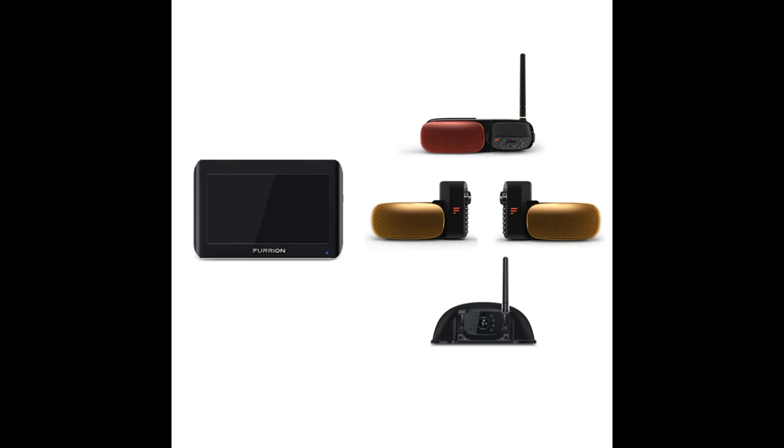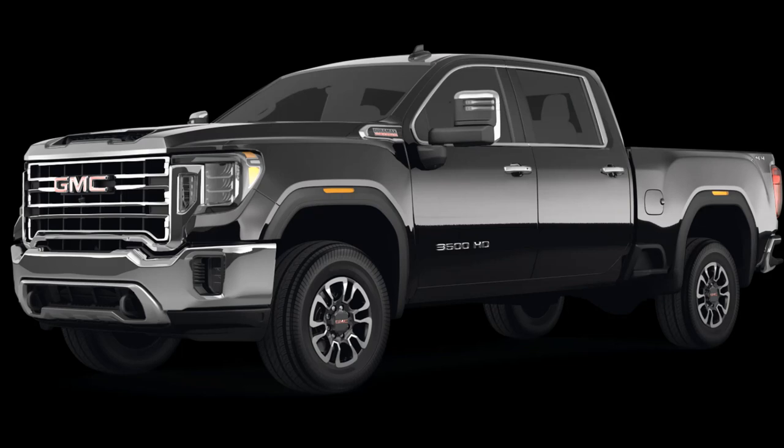Do you have a Furion Vision camera system on your RV or trailer that no longer works with your new truck? I've got the solution for you to solve this problem, and I'll explain it here in this video.